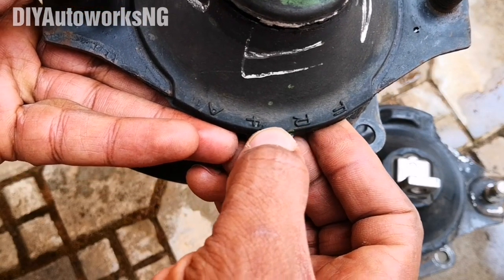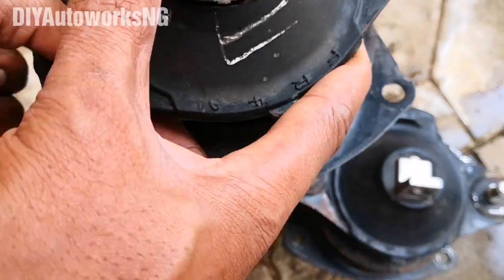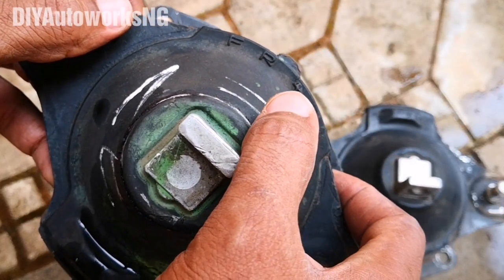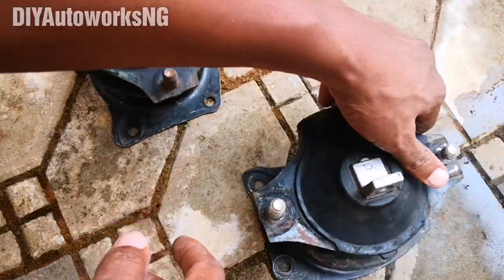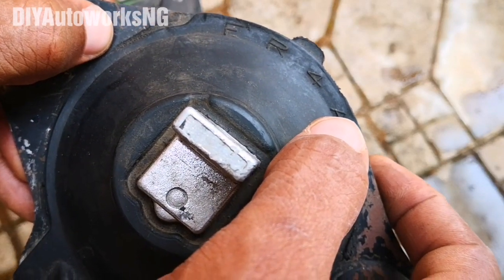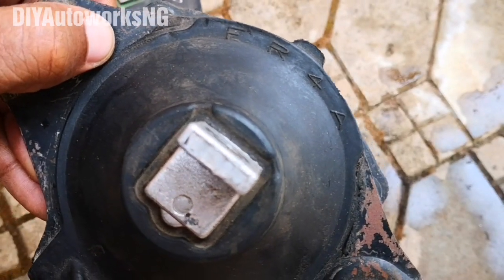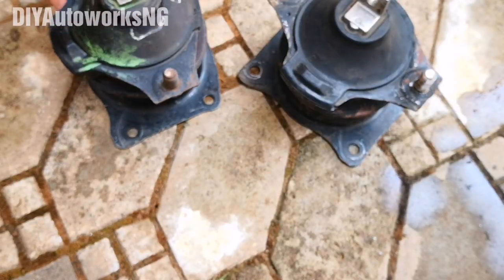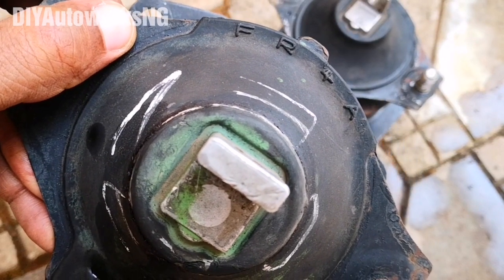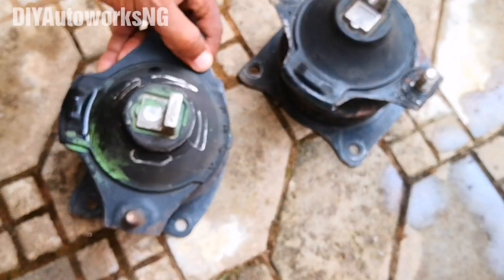The first thing to look out for: on the OEM you can see the attention to detail — it reads 'FR4A'. Now looking at the aftermarket, you can see the lettering is not as bold and pronounced as on the OEM. That's usually the first giveaway.